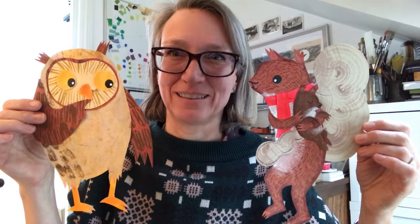Here's my finished squirrel and my finished owl, and they're all ready to scan so I can put the cover together.